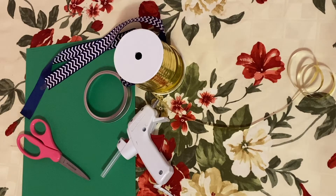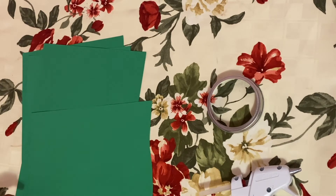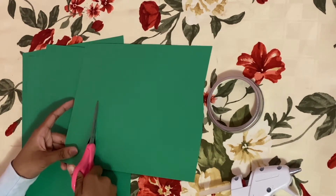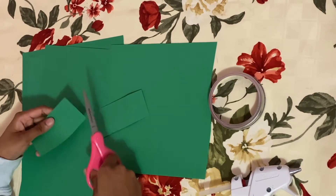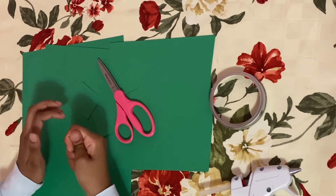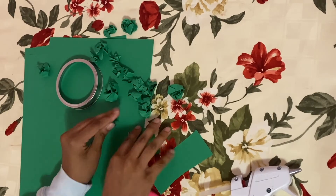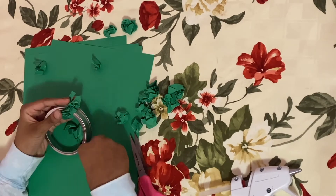For this project you will need five simple materials: a hot glue gun, a few pieces of construction paper preferably green, a pair of scissors, the outer ring of a mason jar, and holiday ribbon. To start, take your scissors and cut a few strips from the construction paper, then cut them into smaller pieces like squares and rectangles. After cutting, crumple each piece individually. Repeat this process multiple times until you have a sufficient amount of crumpled squares and rectangles.